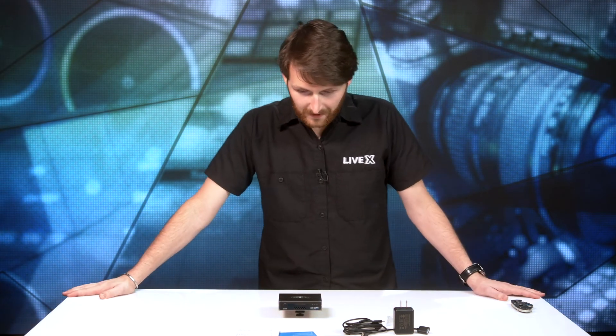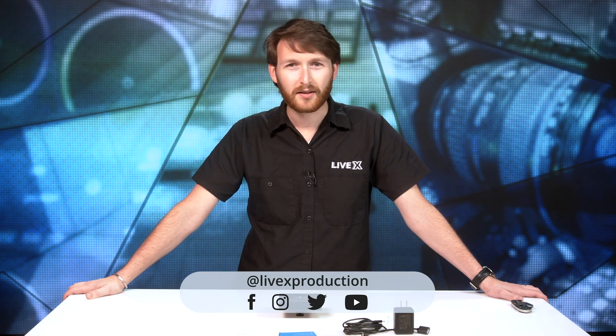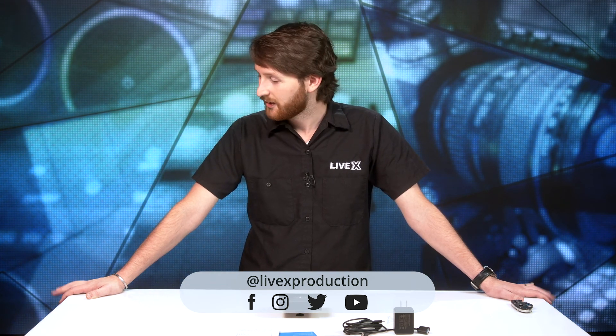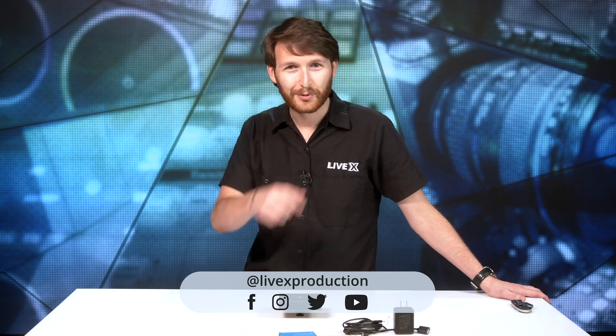That will wrap this one up. If you want to see more unboxing videos, don't forget to subscribe and click the bell to get notifications at the top right of your YouTube page. If you want even more content from our social media — Twitter, Facebook, all the social media platforms — don't forget to like, subscribe, and follow. You'll see more content from LiveX Production. That's going to do it for this one — we'll see you next time.